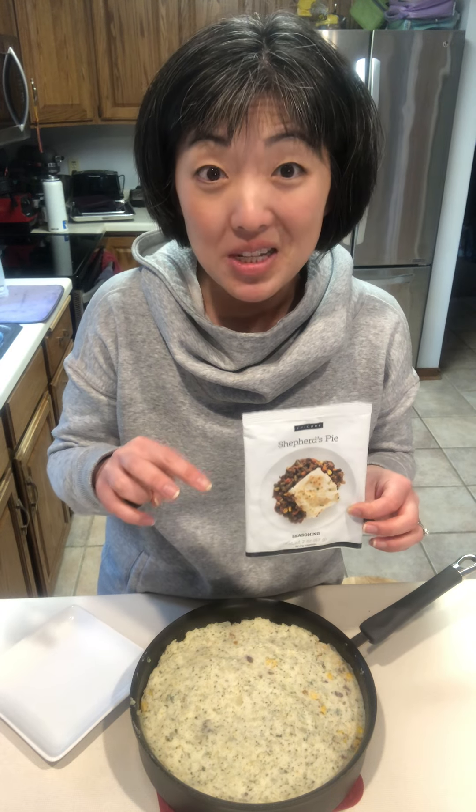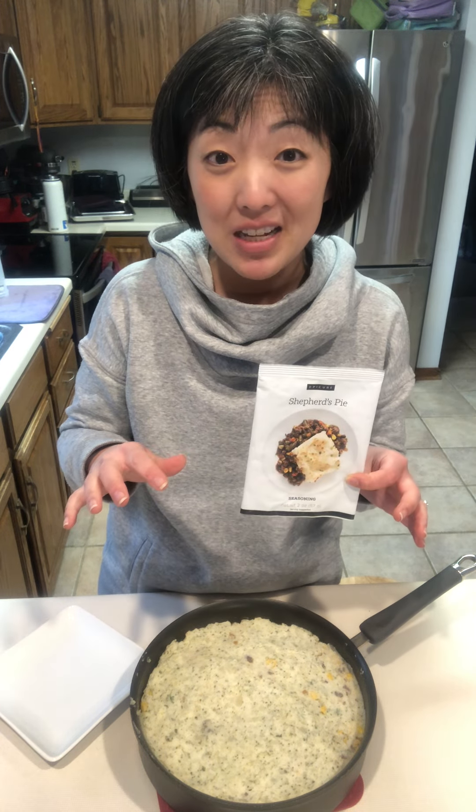So easy to make — classic comfort food. Put two pounds of potatoes in your multi-purpose steamer and steam it for 10 minutes.